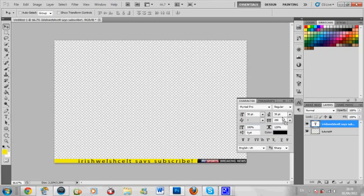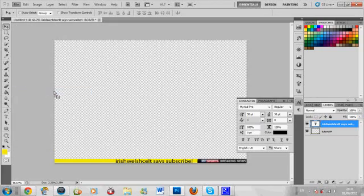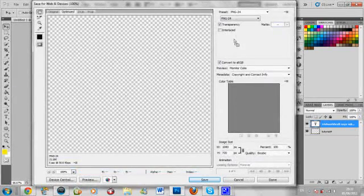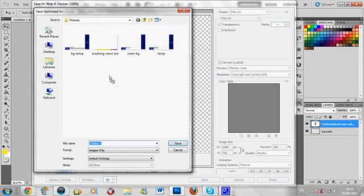When you're saving it, go to 'Save for Web and Devices'. When that dialog comes up, put it on PNG24 and check transparency, then click Save. Now I'm going to bring you to Sony Vegas to show you exactly what I do.